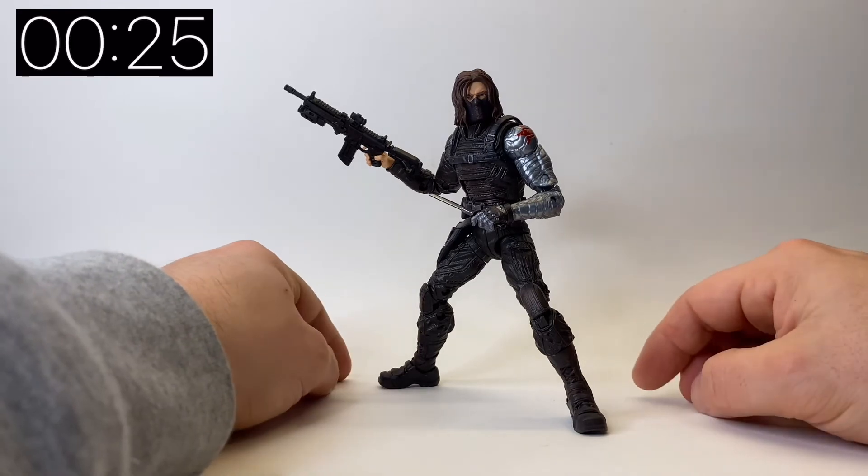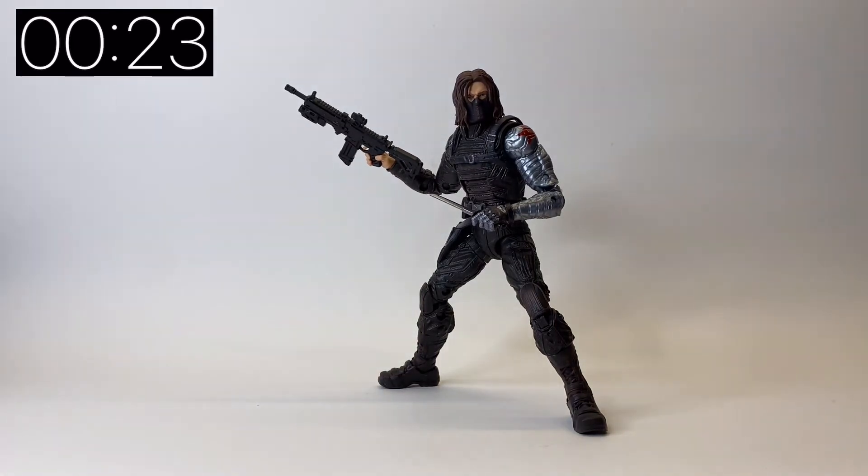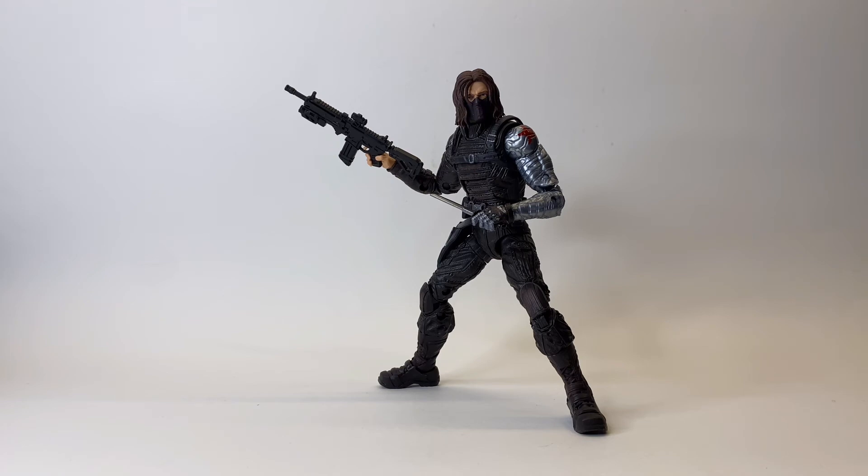Overall it's a really solid figure. If you've not got the Winter Soldier figure already I suggest picking it up, and if you have already got it then it's still definitely worth picking up just for those extra accessories. It's a really nice touch from Hasbro and a really clever way of giving it back to us as a flashback scene from Falcon and the Winter Soldier. Please do like, share, subscribe and check out my other five minute figure reviews. Thanks very much for watching and I'll catch you next time.